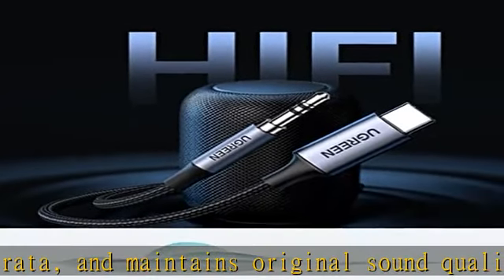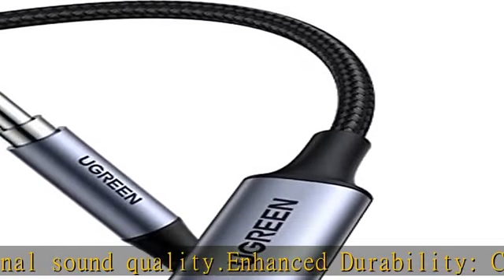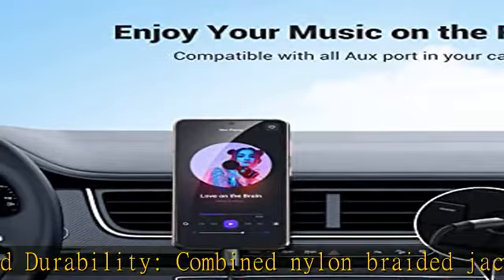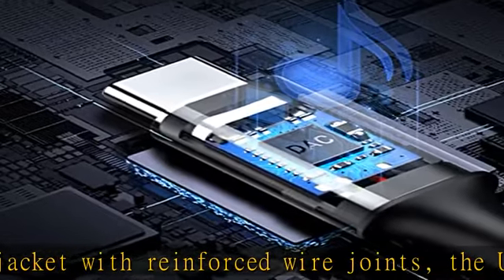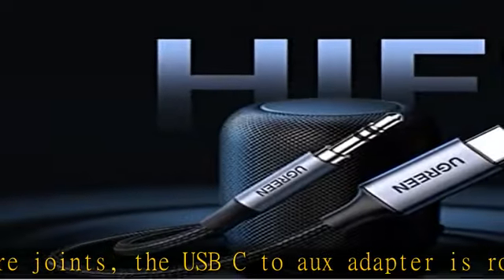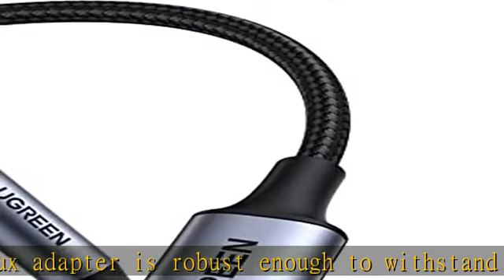High quality materials not only enhance durability, but also make it beautiful with a good touch feeling. Plug and play: the USB-C to auxiliary cable can easily connect your Type-C devices to car stereo, speakers, headphones, or any device with a 3.5mm audio jack or auxiliary input port. No drivers or apps required — just plug and play.